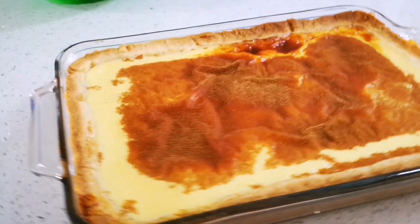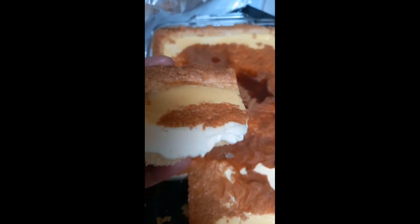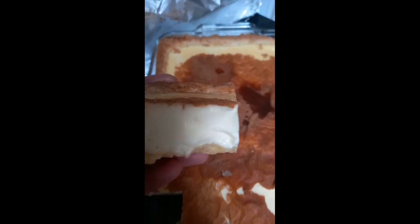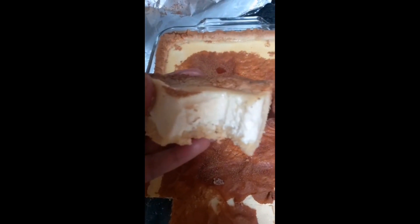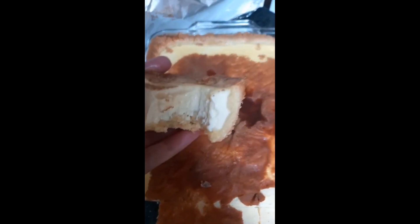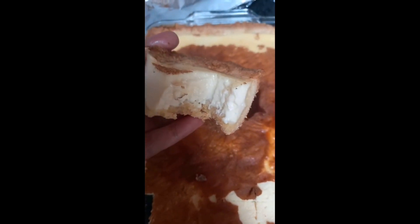Bye guys, love you! Look at this — perfection! I'm going to go in for a taste. Hmm, look at that crust. I couldn't wait — this milk tart is still warm. Really, look at that!